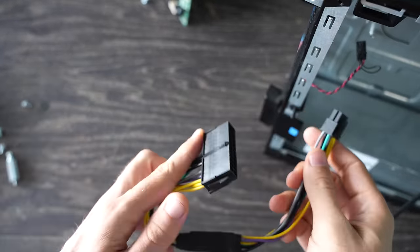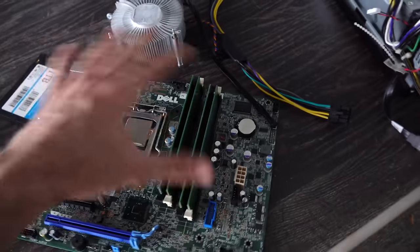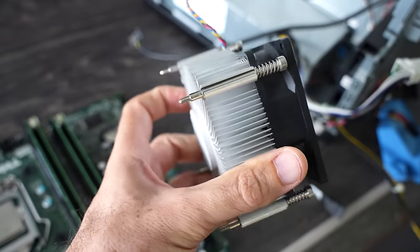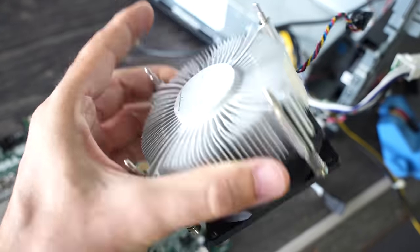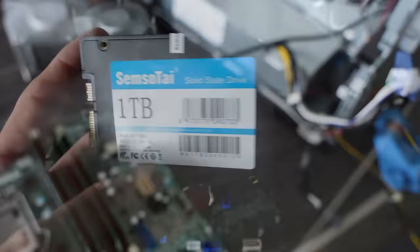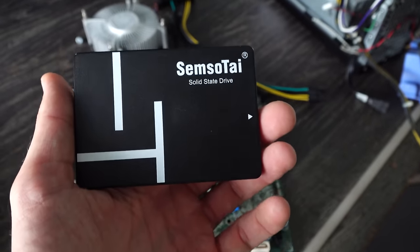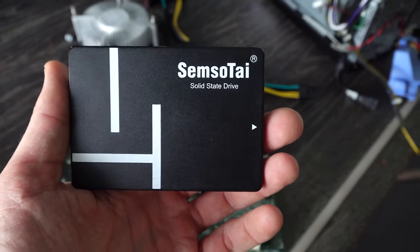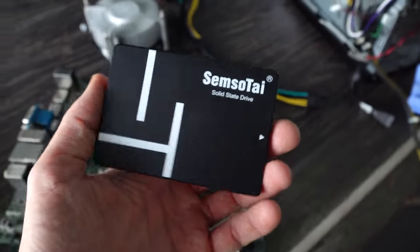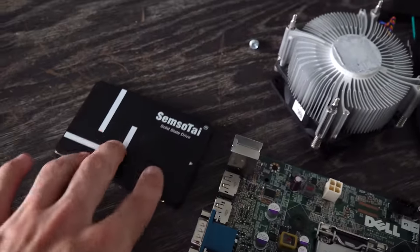What this converter does is it allows you to get a power switch on your case to work properly with this motherboard. If you don't have this adapter, you'd have to use some little pin jumpers to get the board working. But for how cheap these adapters are, I would recommend going this route. We've also got the cooler included with this whole setup. And for the SSDs, we have a Samso Tie here, one terabyte, just a 2.5-inch — this is a really cheap drive that I got for an absolute steal. I've never had any issues with popular model SSDs that have had a lot of sold items with good feedback, so that should be some good buying confidence if you just want to get a cheap SSD.